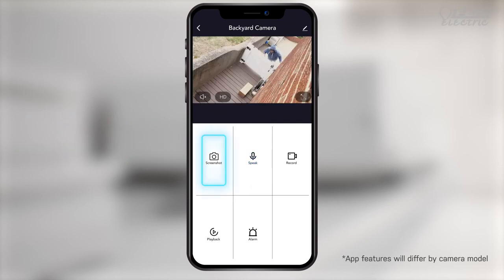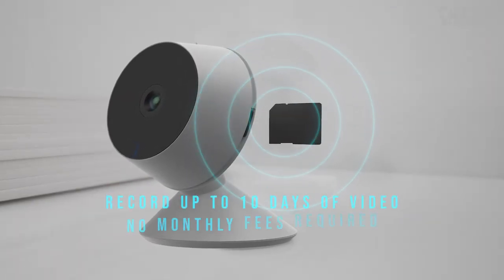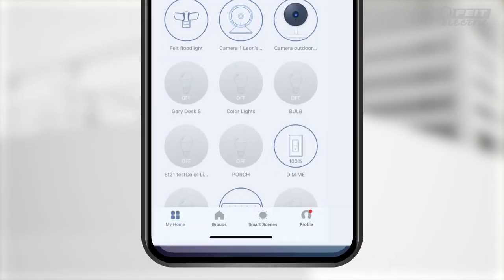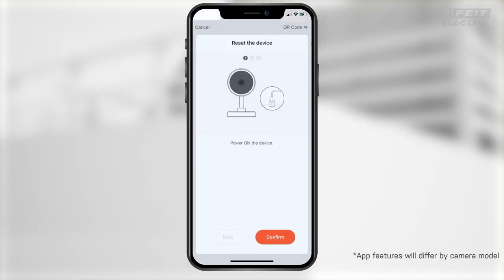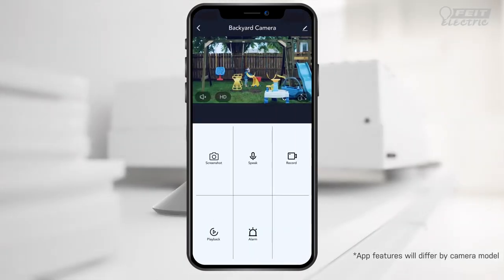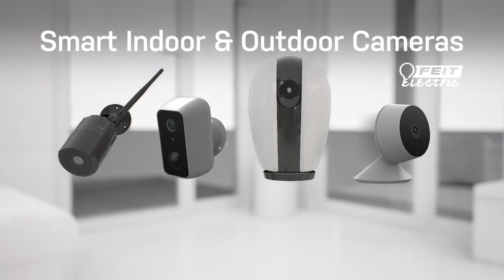Take pictures right from the app if needed, or capture HD video. You can record directly to the onboard SD memory with no monthly fees required. Getting started is easy — just download the Fight Electric app and connect to Wi-Fi, and you can enjoy peace of mind in no time with the Fight Electric smart indoor and outdoor cameras.